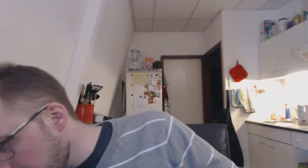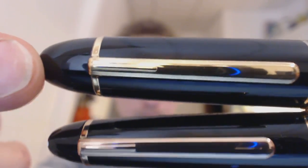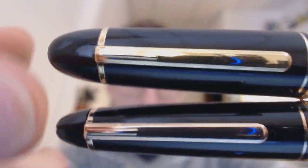What I have here is a 149 — I couldn't find my 146 so quickly. I just want to show you the difference in trims. On top here is the 149 with regular yellow gold trims, and this is rose gold. I just want to show you the nibs before I go on, so that you can see the difference there too.